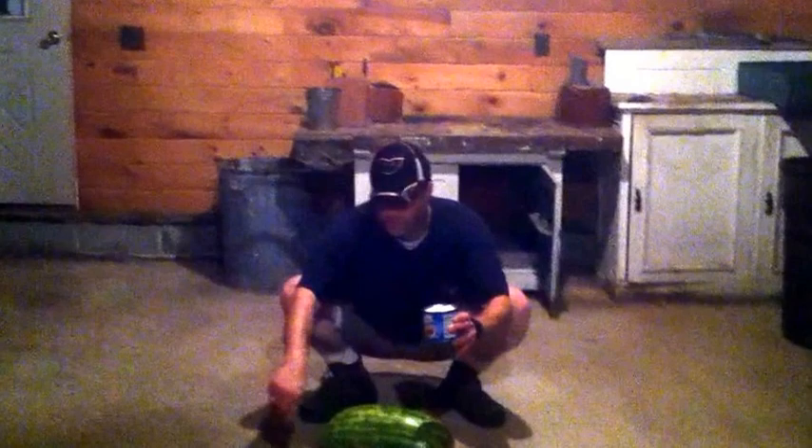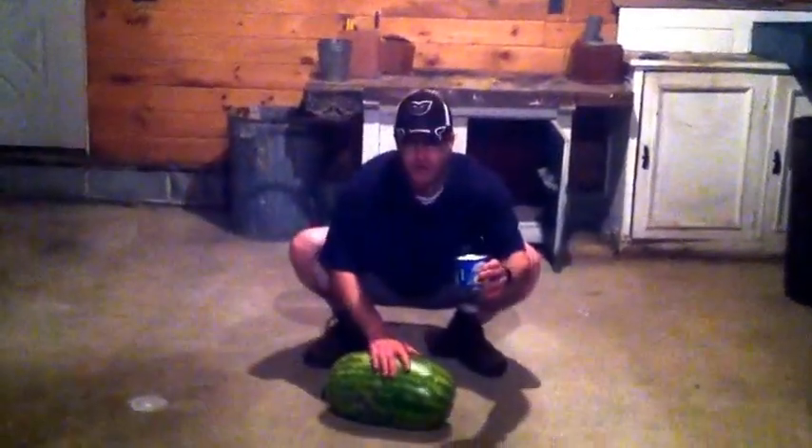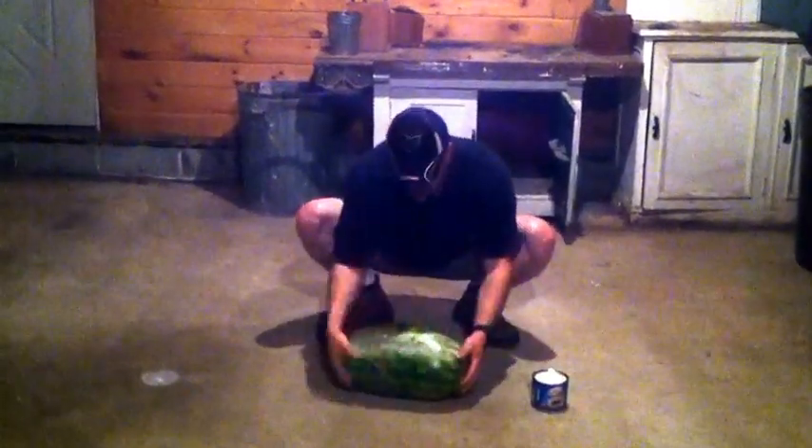This is the demonstration of the proposed physical activity for this Thursday. You take a watermelon and a can of Crisco, and we're going to grease the watermelon.